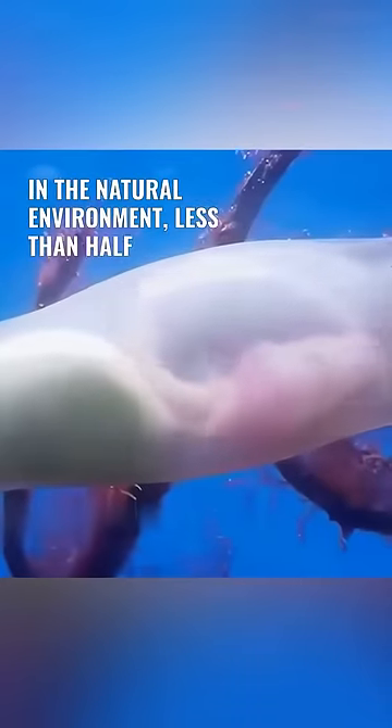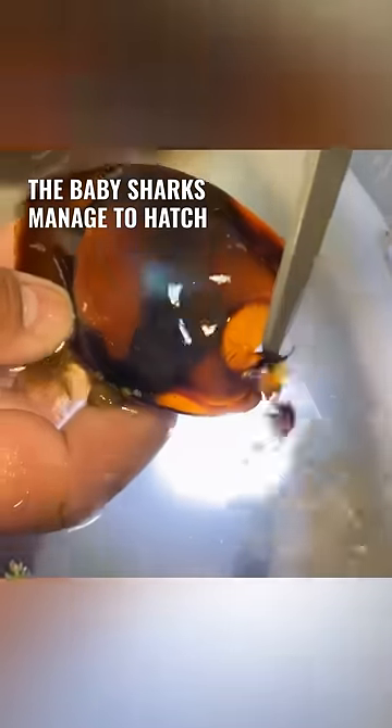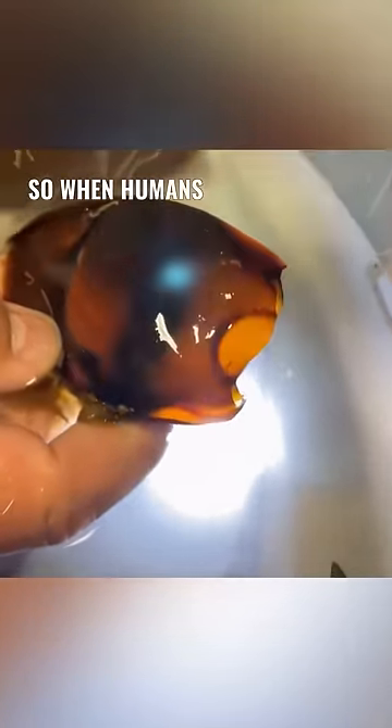Baby sharks have a hard time hatching from their eggs on their own because the eggs are very delicate. In the natural environment, less than half of the baby sharks manage to hatch successfully. So when humans cut open the eggs, they are actually doing these little ones a huge favor.